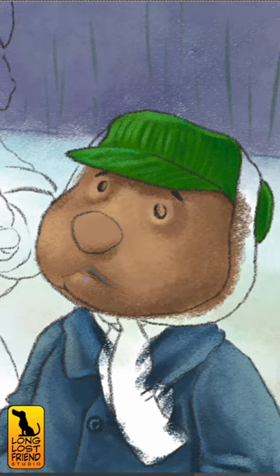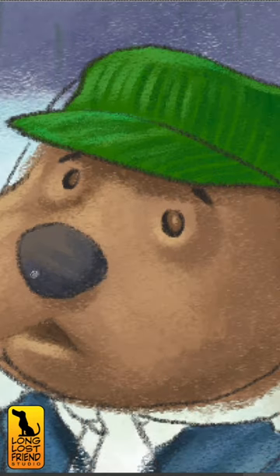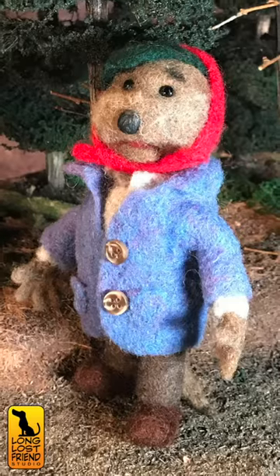So I opened up Clip Studio Paint and started illustrating some of the pages. But I didn't want to do it all alone, so I also conned you into making a few needle-felted figures to help tell the story. It was a lot of work — you put me on a tight deadline. But I like the way they turned out. Me too.